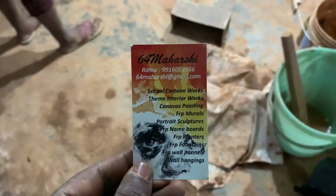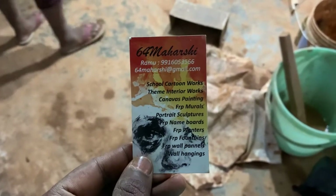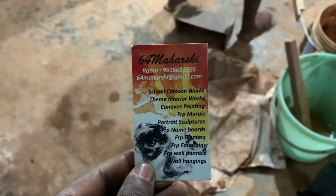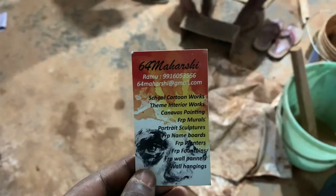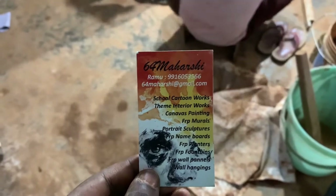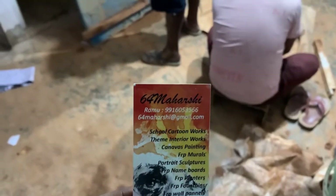Hi guys, good evening. Welcome back to the channel. Today I have come here to 64 Maharshi Art Gallery. This is a workshop. The artist is Ramu Garu.